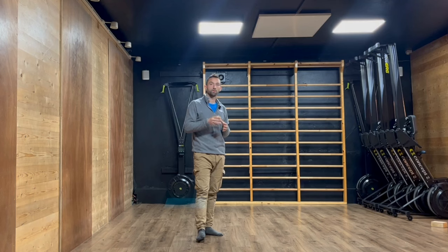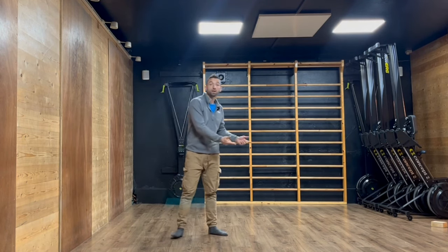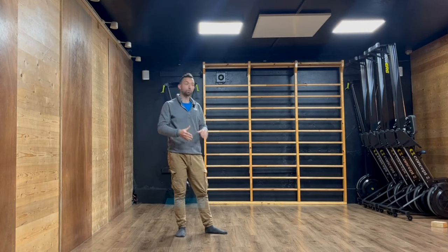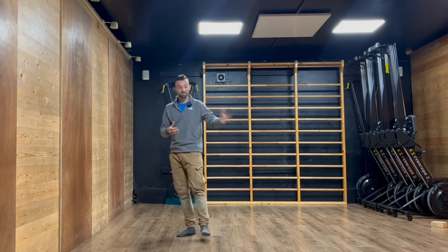If that makes sense to you, then the curriculum of my six-week coaching program called The Rocket is for you. The Rocket is the most detailed, comprehensive curriculum about hand balancing for the beginner and the improver you can find online. It grows every month and covers every piece of the puzzle in the right order so you know what to prioritize and when. The goal is to take the beginner and improver — people who can reach the wall but not always softly, and who can sometimes freestand but not yet 15 seconds 80% of the time — to the freestanding freedom standard.